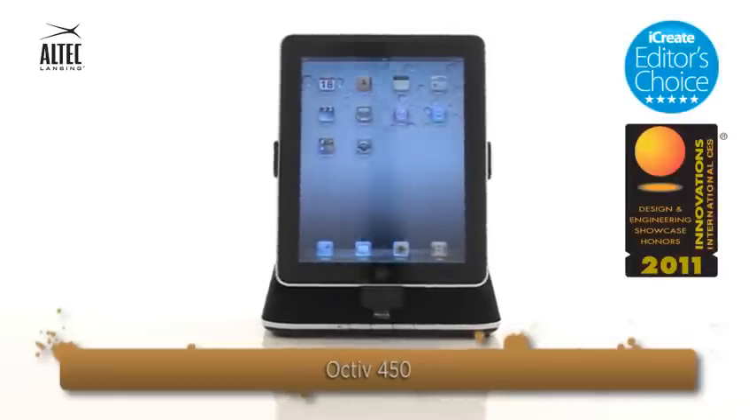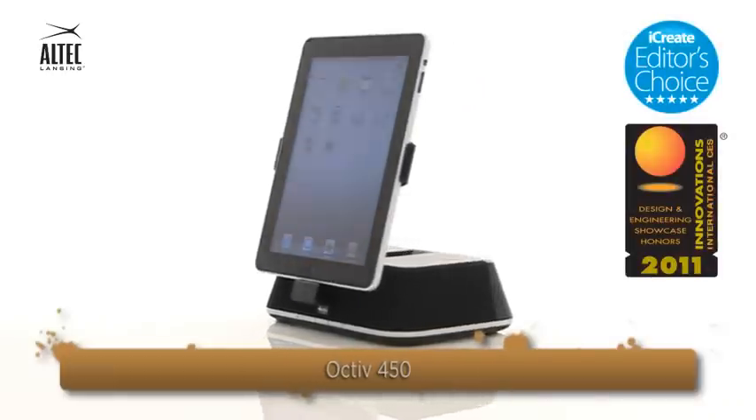Play it. Charge it. Share it. The Octave 450 from Altec Lansing.